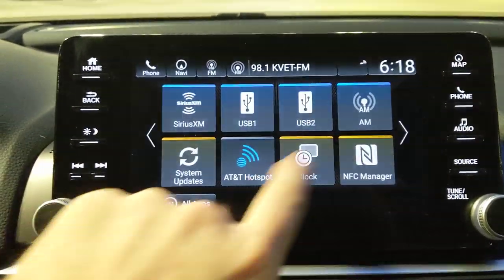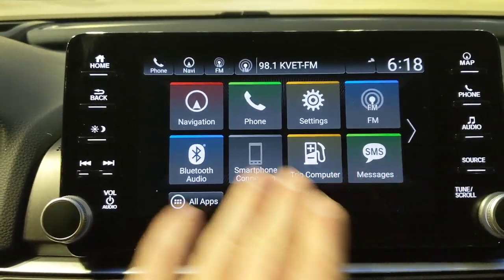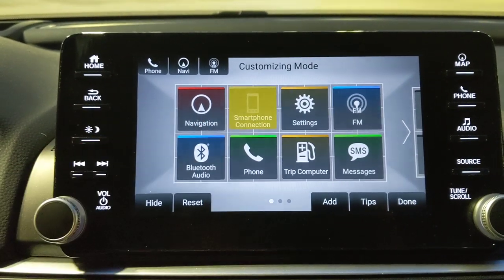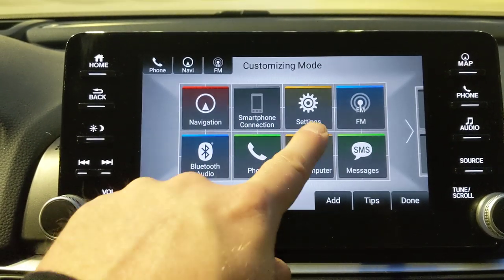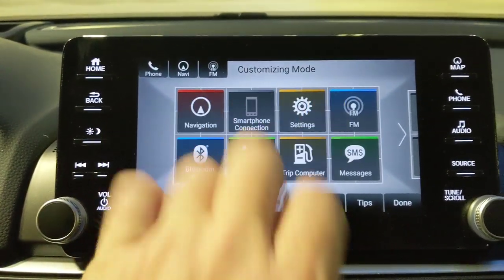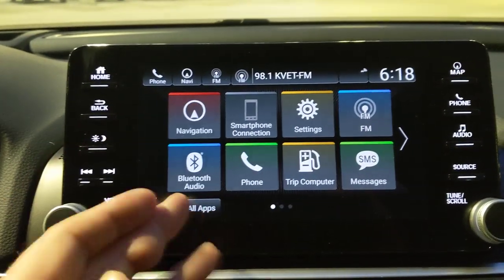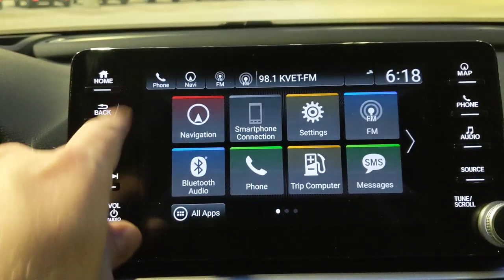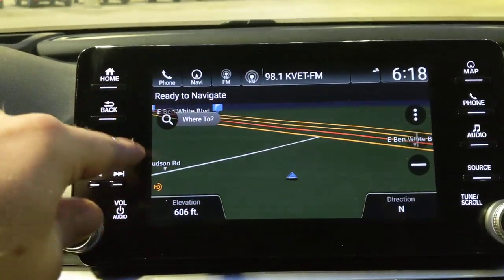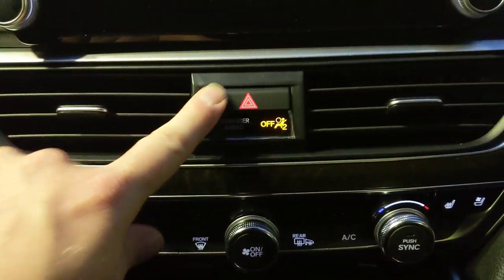The home screen is fully customizable — press and hold on any icon to enter edit mode where you can add, hide, or rearrange features. This way you can keep just your two or three most-used functions front and center. Across the top there are quick-pick shortcuts for phone, navigation, FM, and others, and those are customizable too.